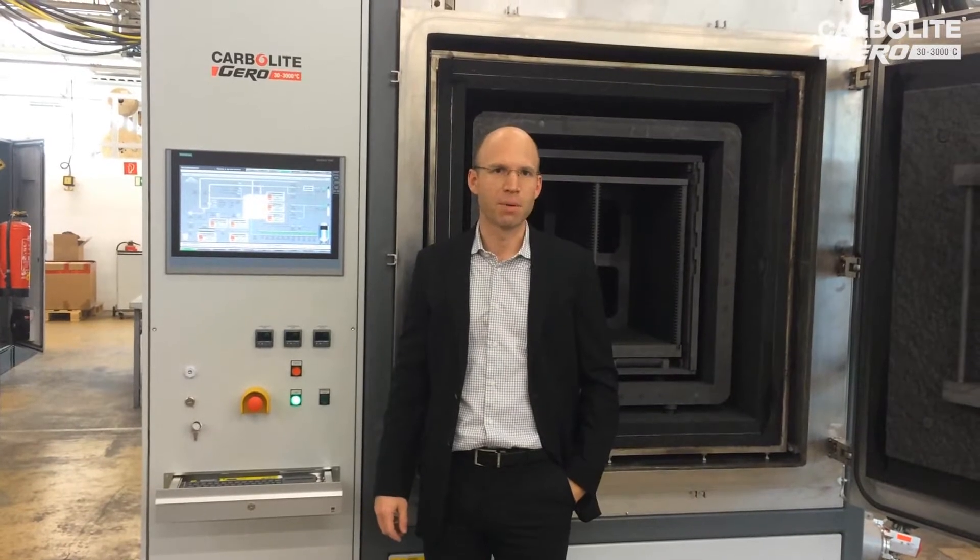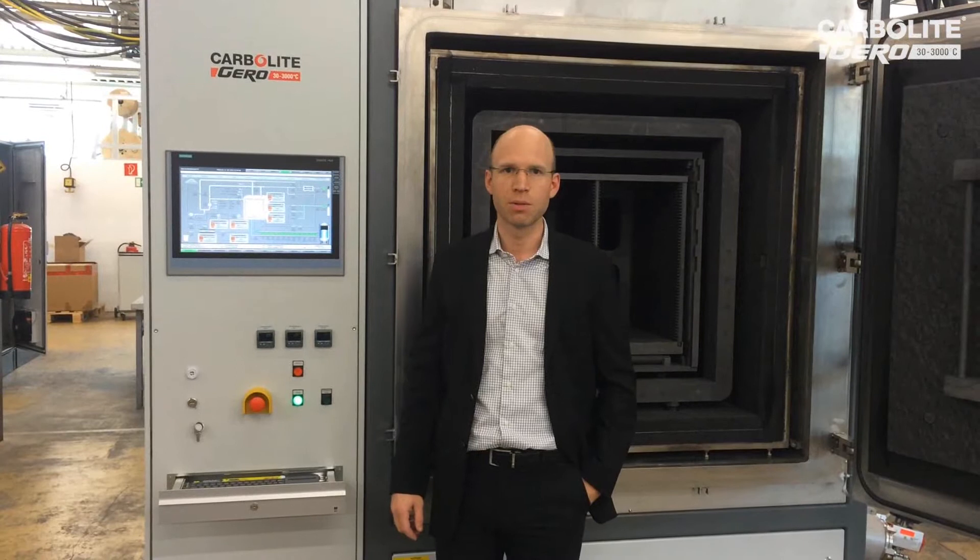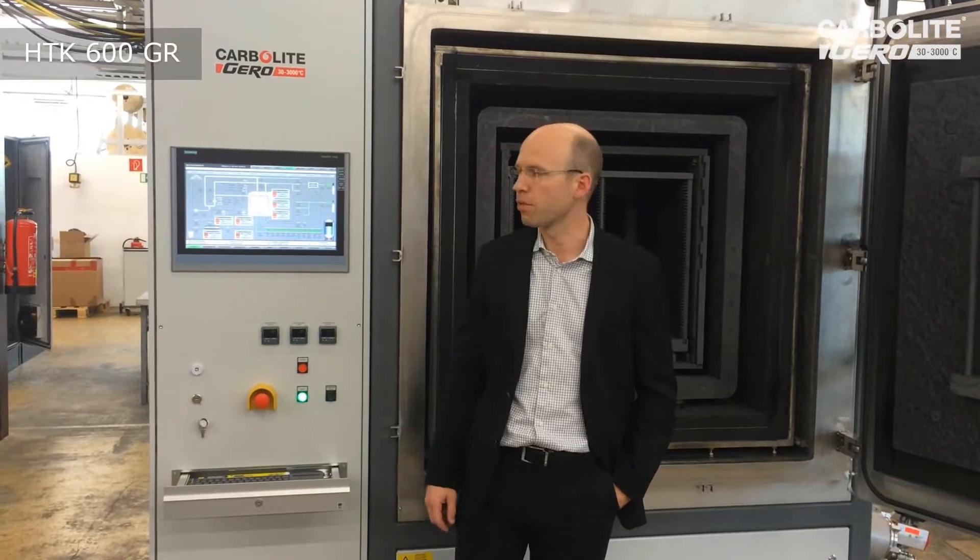Hello, I am a project manager from Carbolite Gero, and today I want to introduce our HDK600 made from graphite.